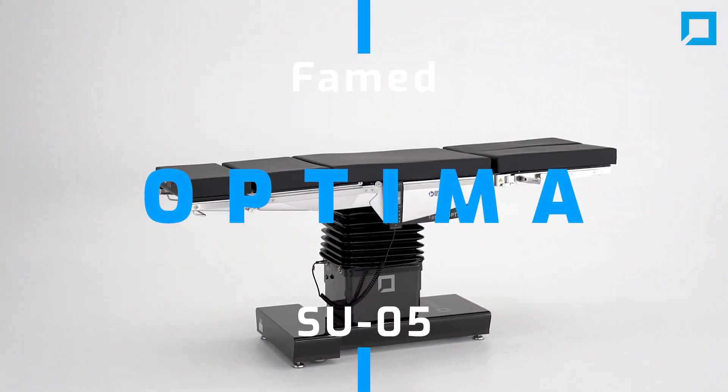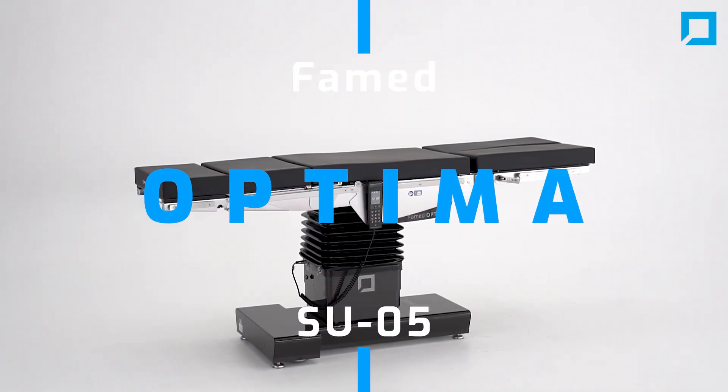Famed Optima operating table. A versatile operating table designed for precise surgery.